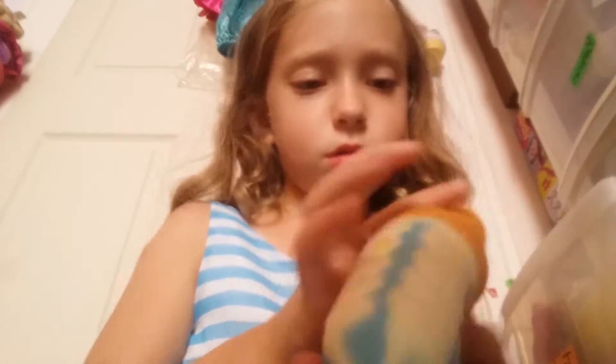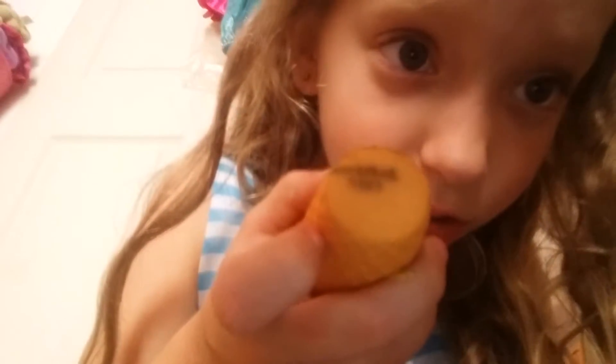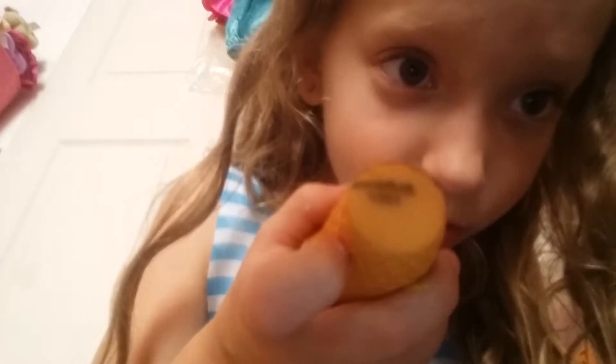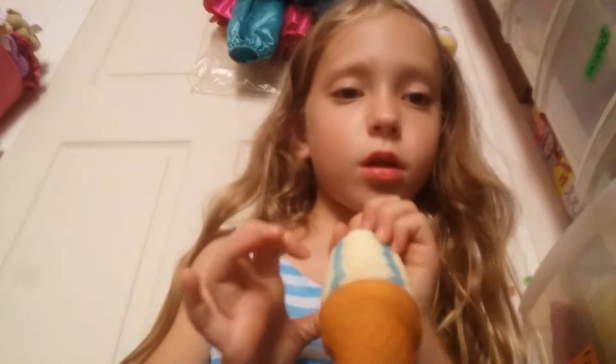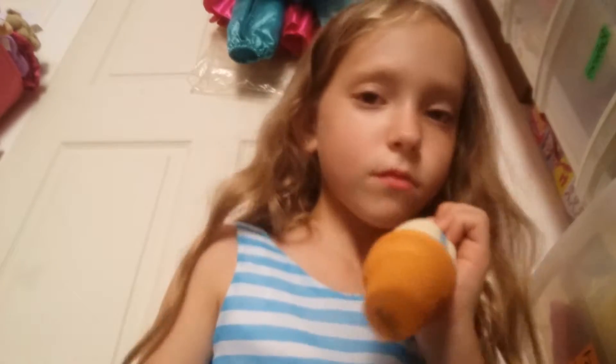These are all like food squishies, but this ice cream one — it was three dollars and it's not good at all.